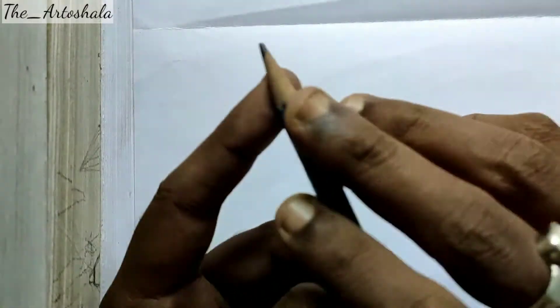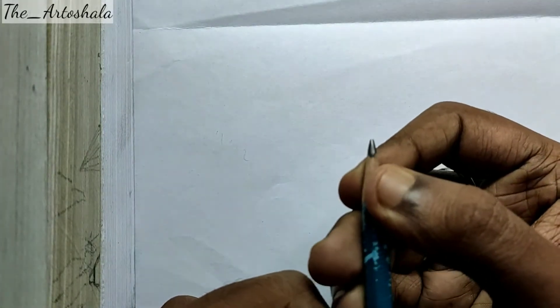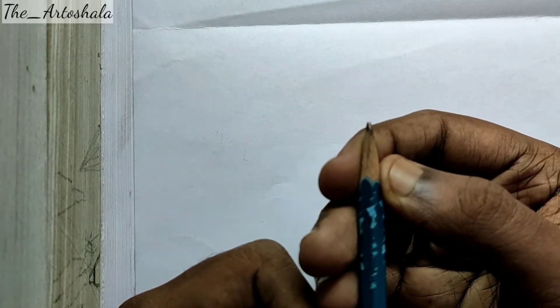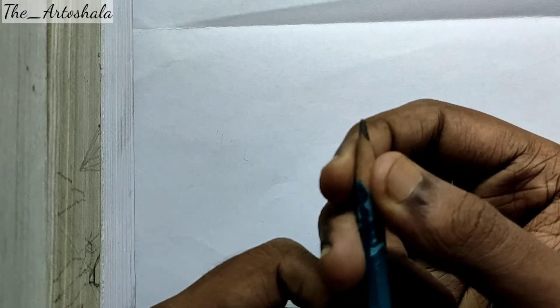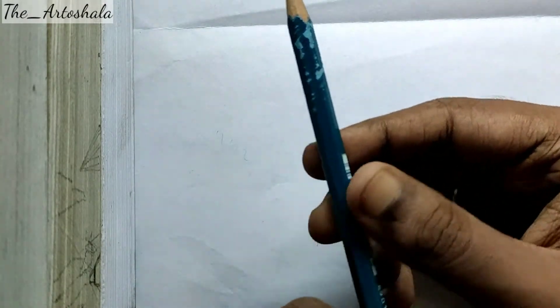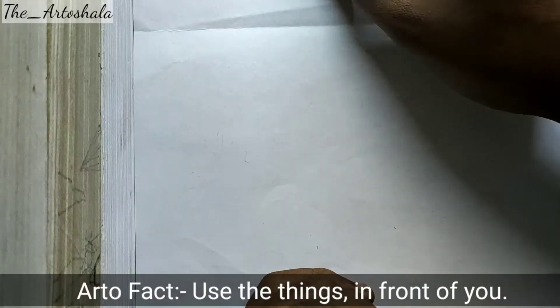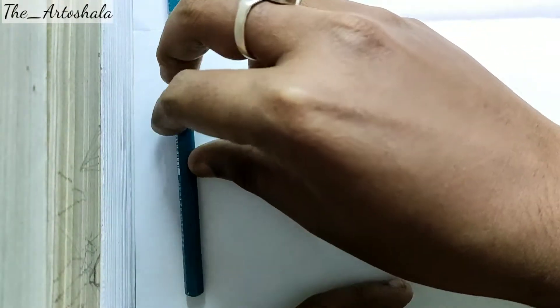This lead pencil comes with a pointed nib and it is very easy to handle. This pencil already comes with a set, so you may buy it as a single one or a full set of Apsara pencils.